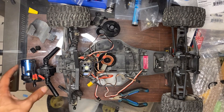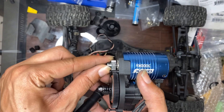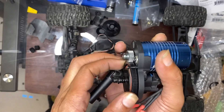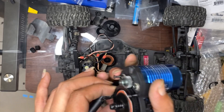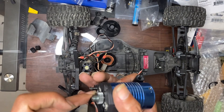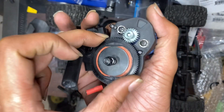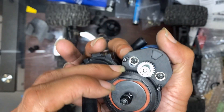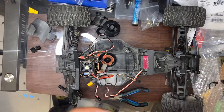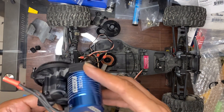Alright guys, got everything assembled. Got a 22-tooth pinion on here — meshes pretty well. Metal to plastic — it is what it is. It's probably the only plastic thing in here but it's what they had so I took it. It meshes really well, no effort to turn it, teeth mesh is good, so it should last a while. And with the slipper clutch, any resistance it should just slip.